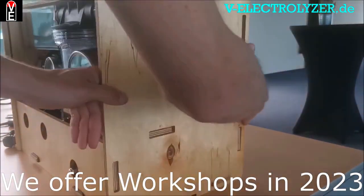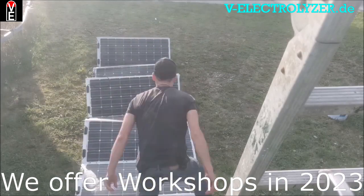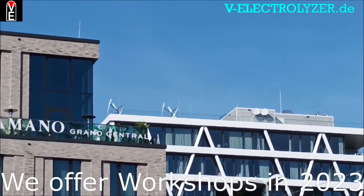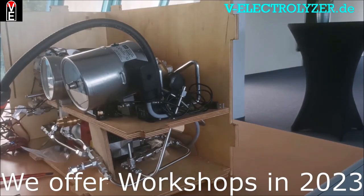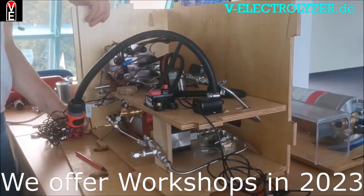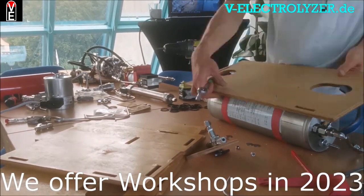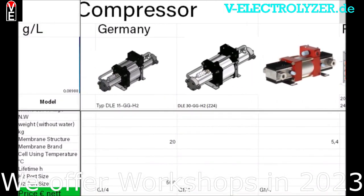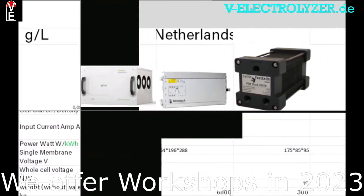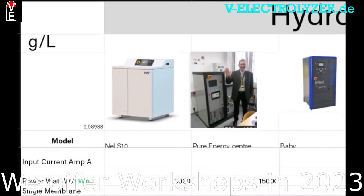Thank you so much for watching. We want you to be energy independent — energy is a gift and that's what we work for. Please give us a like, subscribe to our channel, and push the bell notification button. If you want to see the full tutorial, you can watch it on the Folks Electrolyzer community members area totally for free — access the full electrolyzer mounting tutorial without commercials, the international hydrogen price list, all components you need, the newest articles, explanatory pictures and schemes, and the possibility to become a sales partner.